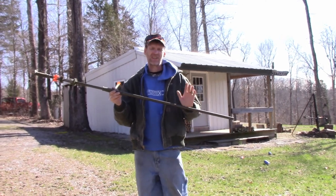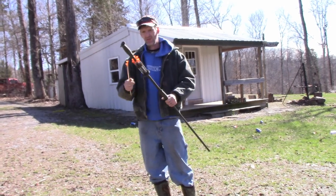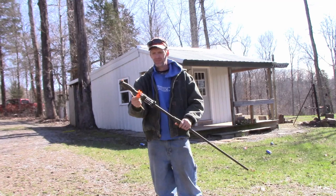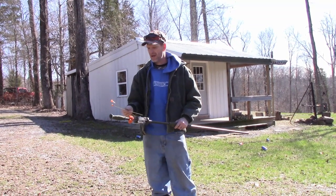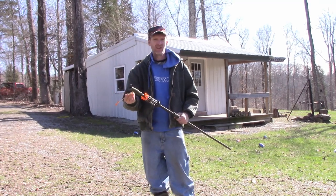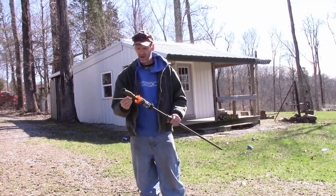We got a blow gun here. It's the Tim Wells Slock Master. It's pretty cool. It's got a little quiver here for broadheads. You can also buy bamboo type practice darts, arrows. You've seen it on other videos, other hunting personalities. They've killed wild hogs with these, exotic sheep. They are powerful.